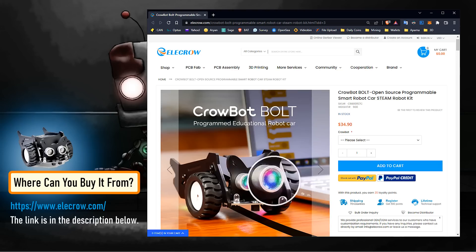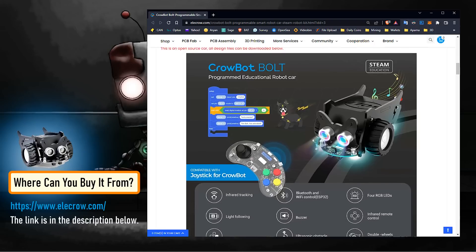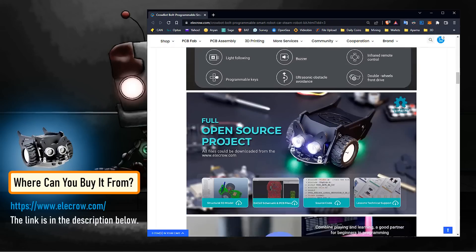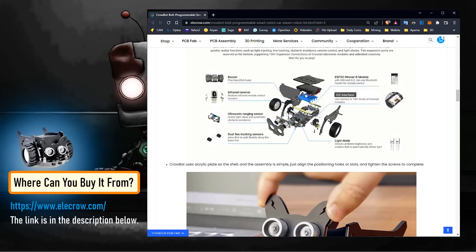This cute little smart car was a birthday gift to my son from Elekrao.com. He was very excited to unbox, assemble and program it using the drag and drop programming language. He named it Lily.